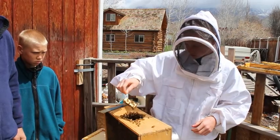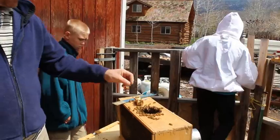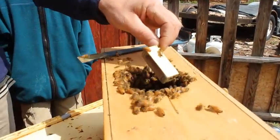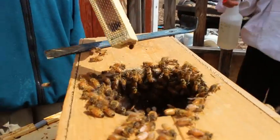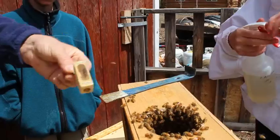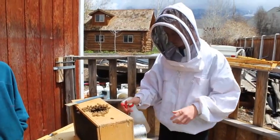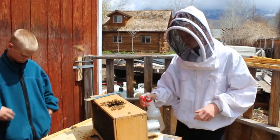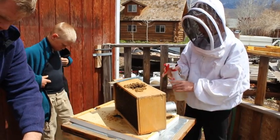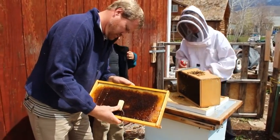Why would they possibly kill her? They're not used to her — they think she's just an outsider, like a big, different bee. Here I'm spraying them with sugar water. Why do you spray them with sugar water? Because it's just what they eat, and it calms them down.